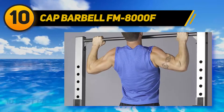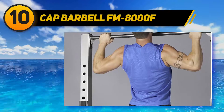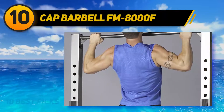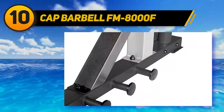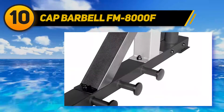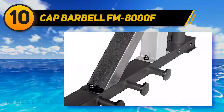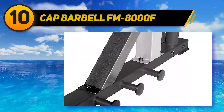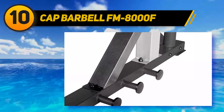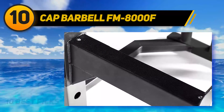Cat Barbell FM8000F. Wrapping it up, we have another great squat stand you should put into consideration when looking for a new squat stand for your home gym. When compared with squat stands on the market today, only a few can give what it offers in terms of stability, durability, and performance. Made of top-quality steel known for its thickness, the quality of material used in constructing this equipment makes it a heavy-duty squat stand.